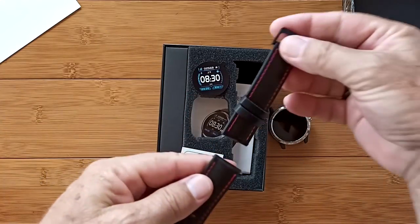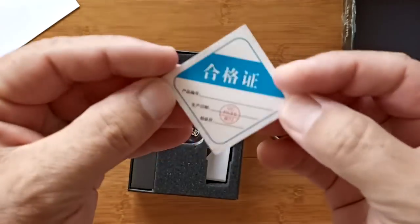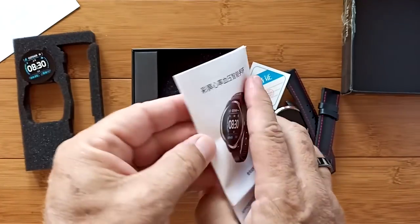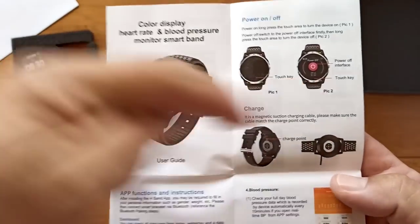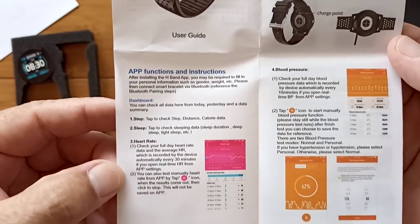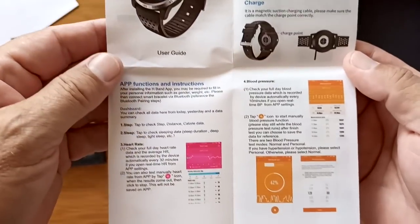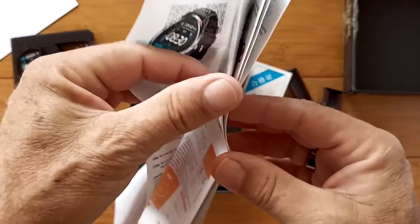Red stitching with black, so a bit of a sporty look and a dressy look as well. There's a quality control check and then the manual, which is in Chinese and English. Let's open it up to the English side. It's a good color manual — tells you about powering on and off, charging, app functions, and instructions. It looks like the app is going across the top. Here are ways that you can do the blood pressure.